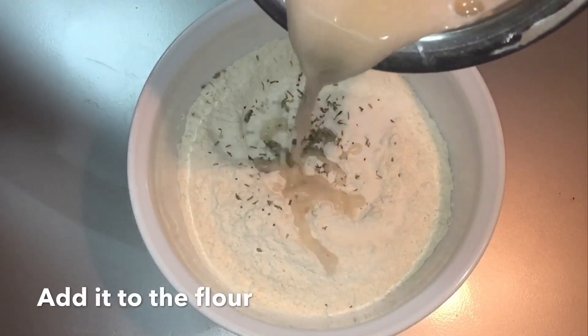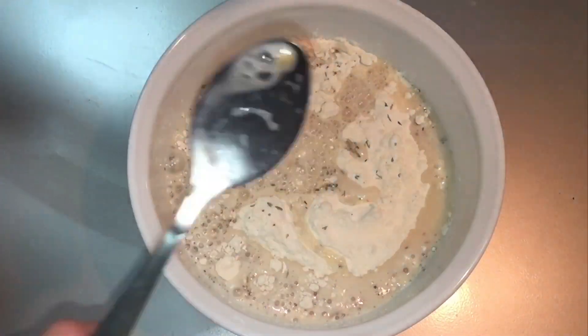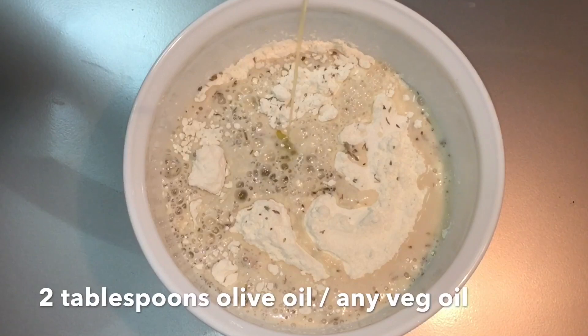Let's stir it in a bowl. Add 2 tablespoons of olive oil and let it go.